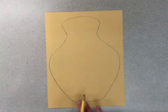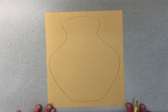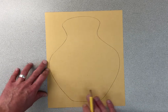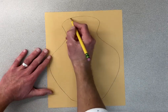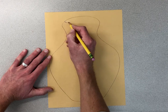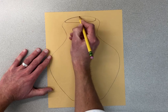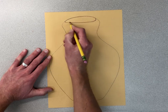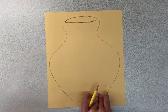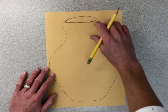Once you have traced around it, you can start using some line and pattern. If you want to make the top look a little more round like it's got an opening, sometimes I'll take this and put a curved line in here — and then it'll look like the top shape of the pot is open. I'll end up coloring that in darker.